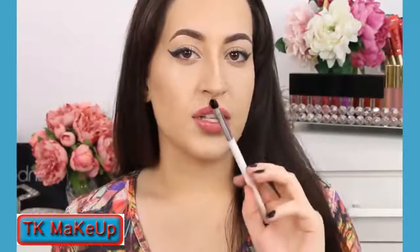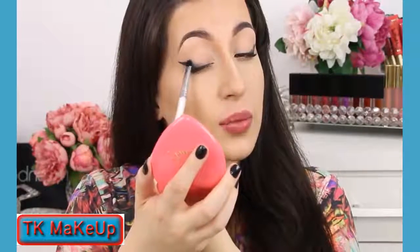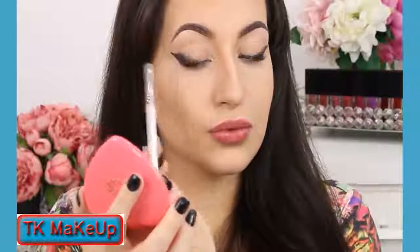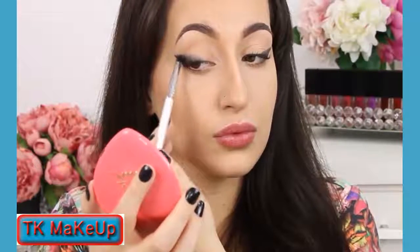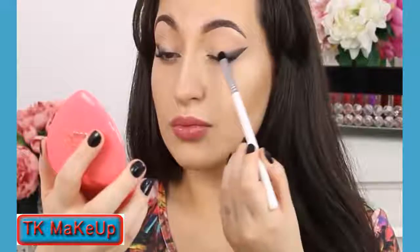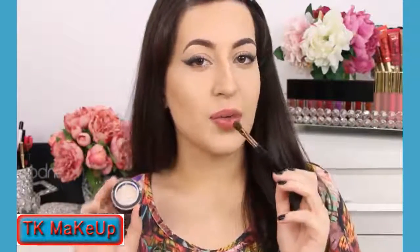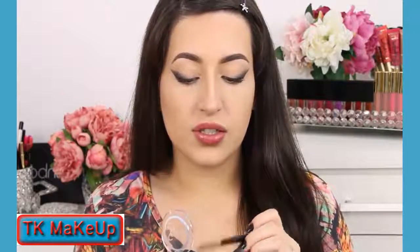Now with the brush E32 by Sigma I'm gonna blend this outer corner, smudging this eyeshadow base. Now with this fluffy brush I'm gonna apply the Shadow Lock by Sigma below my brows and a little bit at my tear duct area, just to highlight a little bit.